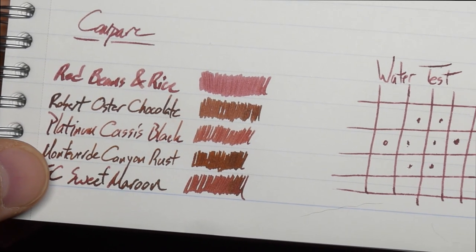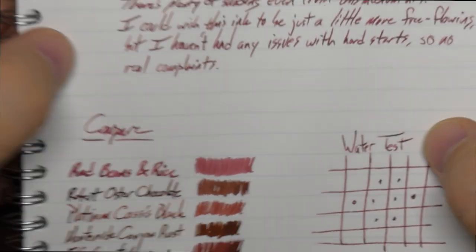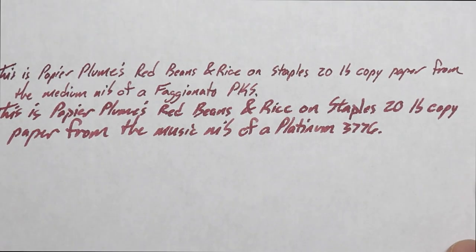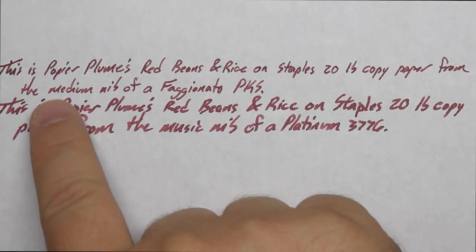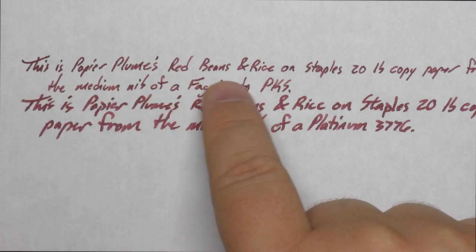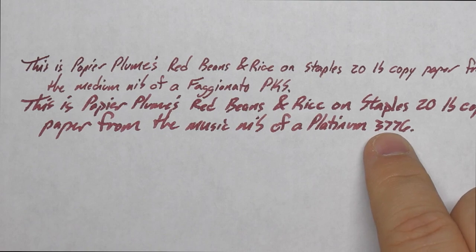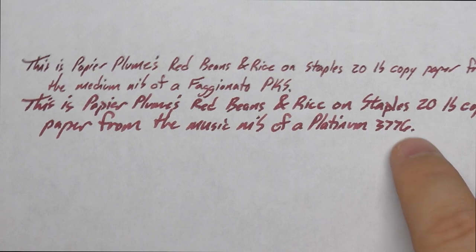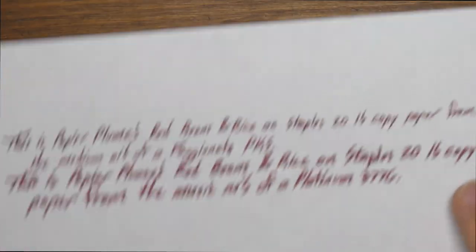Red Beans and Rice goes more toward pinkish-maroon and Sweet Maroon goes more mauve. Now let's look at this on a couple of other papers. First, bog-standard copy paper from Staples — regular 20-pound stuff. No real problems here; you get a little feathering, a little bit here in the T and elsewhere. There's not really any feathering with the music nib, which is interesting. On the back there's a little show-through and a couple spots of bleed-through, but mostly ghosting. If you don't have problems on 20-pound, it'll work great on anything else.